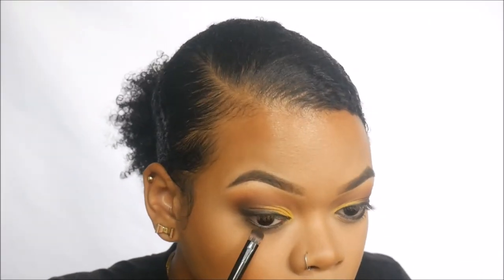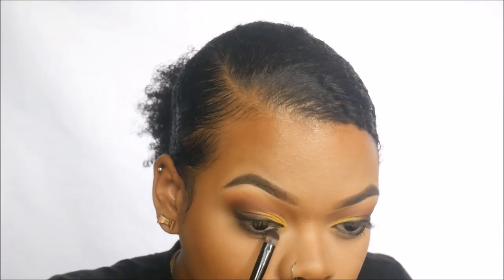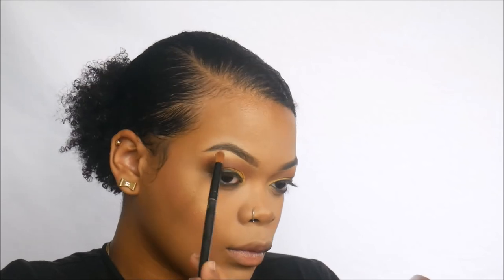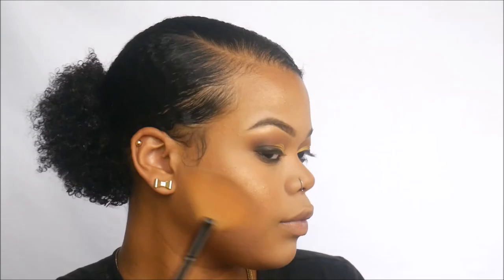Using the same brush with the shade Doodle, I'm smudging that out along the lower lash line. Then using Milani's Highlighter in Strobe Light, I'm putting it on our cheekbones, brow bones, nose, cupid's bow, and forehead — everywhere we highlight.